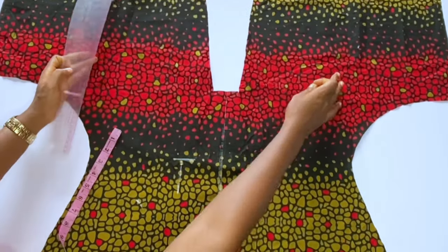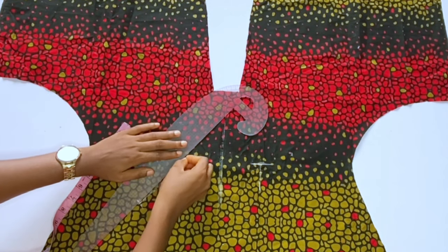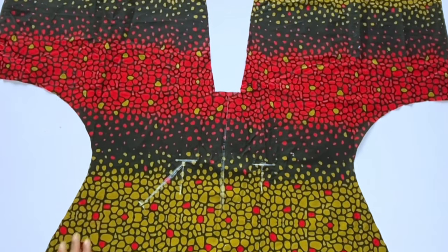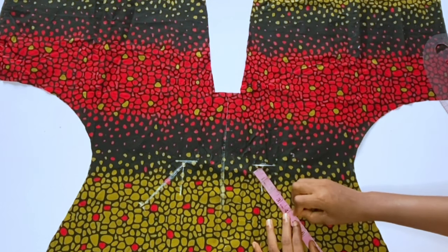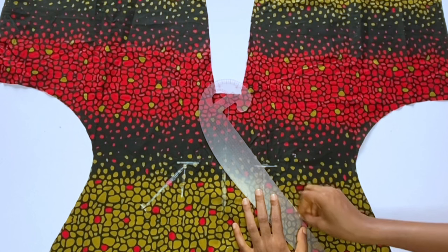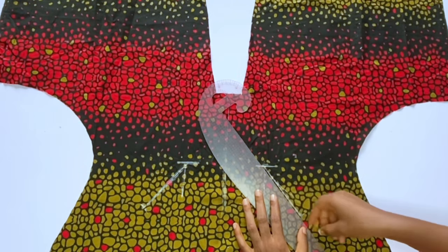I want the width of this welt pocket to be 4.5 inches — you can make it 5 if you want. You mark a slanted line where you want to fix your welt pocket; the welt pocket is not straight. I'll also place my tape from that 17-inch mark, come down 4.5 inches on the other side and slant the line.